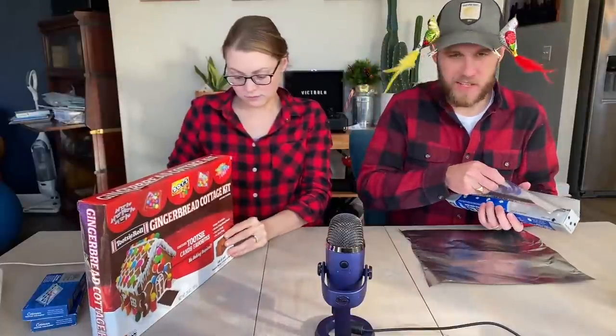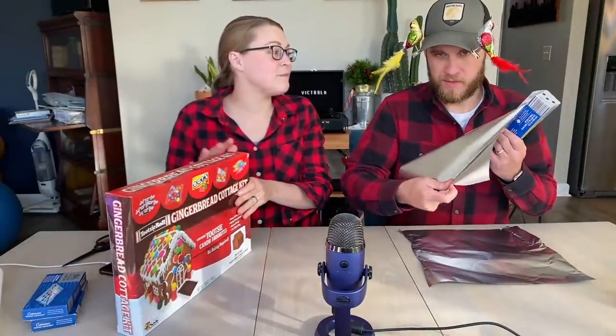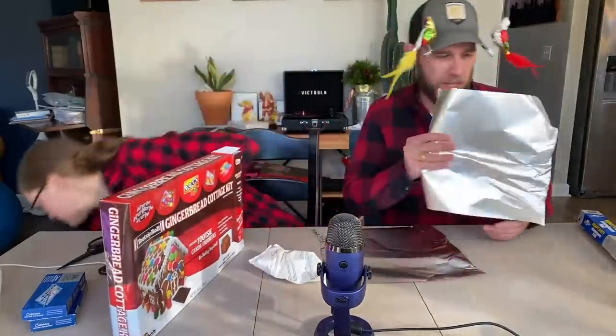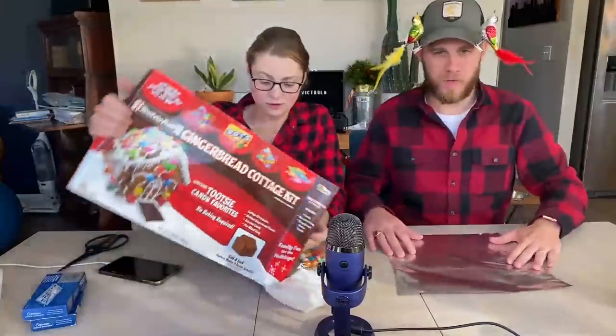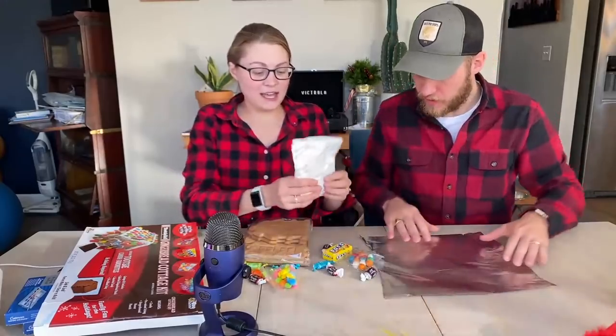What was your gingerbread experience? Probably loud! We always used graham crackers too — icing, whatever candy we had in the cabinet. Tootsie rolls were always the best because you could make a little log pile. Let's move the microphone over here so they can see and hear. It's like gingerbread ASMR!